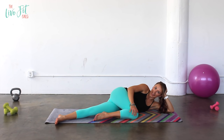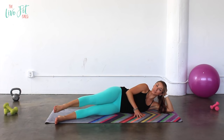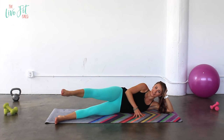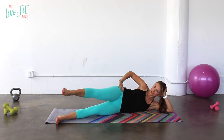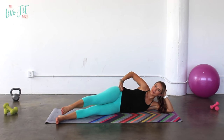Extend that leg back out straight, lift it up to hip height, and circles to the front — about the size of a dinner plate. Doesn't have to be very big, just try to keep that leg parallel to the floor. Hips stay steady, abs pulled super tight. We gotta get those abs worked as much as we can — we're all about efficiency. Three, two, one. Reverse those circles in the opposite direction. Keep those shoulders relaxed, hips stay steady — your hand can come on your hip if that helps keep you steady. Four, three, two, and one.